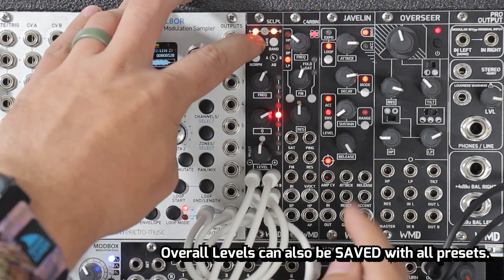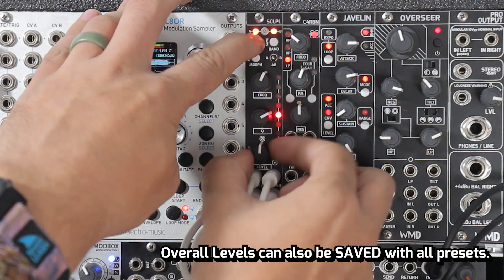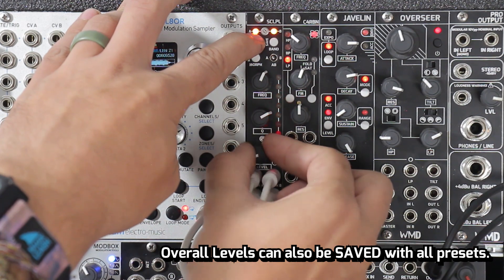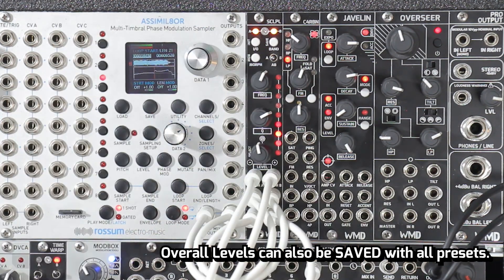So in the middle of all these LEDs, right in the middle is no change. You can boost or cut — so whatever you need for your signal, you've got it. All right, so that's it.